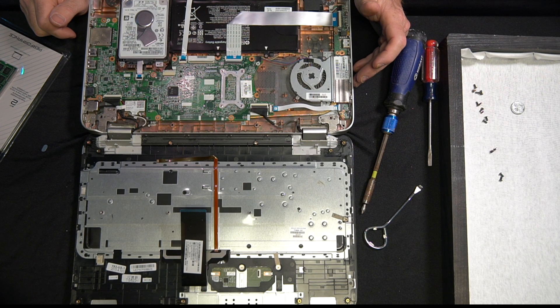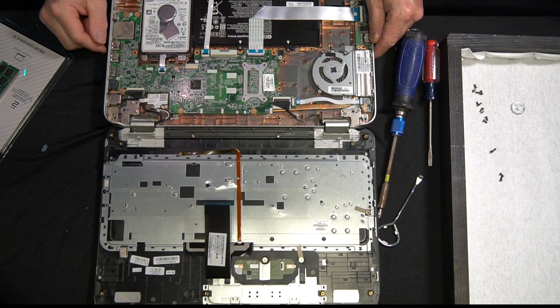Moving on to the next step, we have to figure out where the DDR RAM slot is, and I don't see it anywhere on this side of the laptop. So what we're going to have to do is remove the hard drive, remove the motherboard, and remove the fan in order to flip the motherboard over — that's where the DDR RAM slot is going to be.